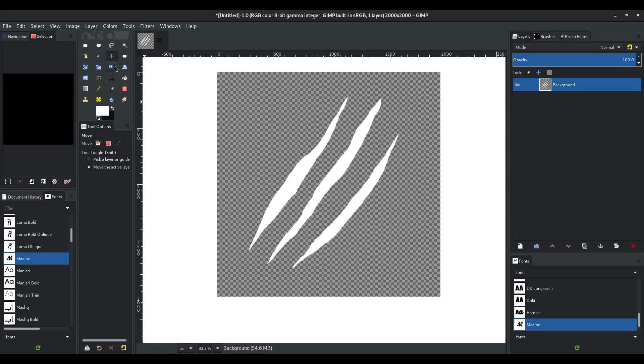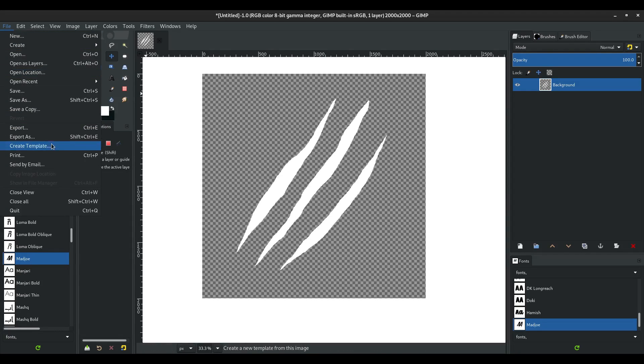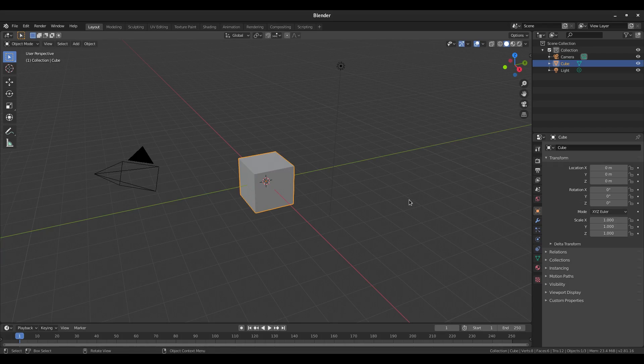Go to Layer > Crop to Content, and we're pretty much done. Now go up to File > Export, then export this to our pictures folder — we'll import it into Blender in a second.